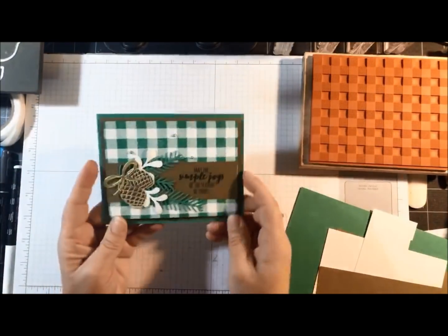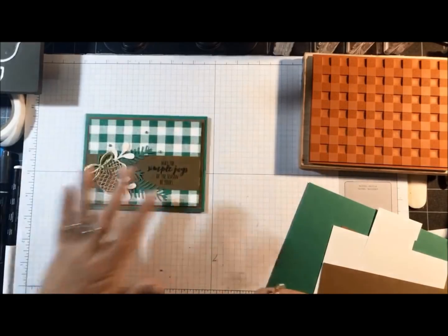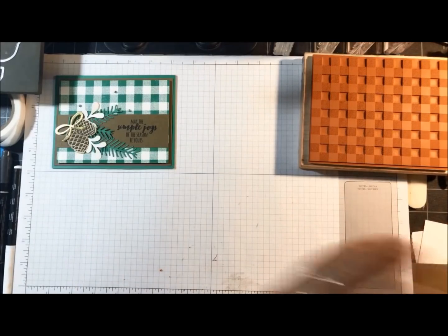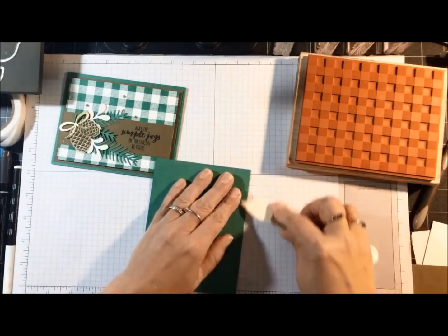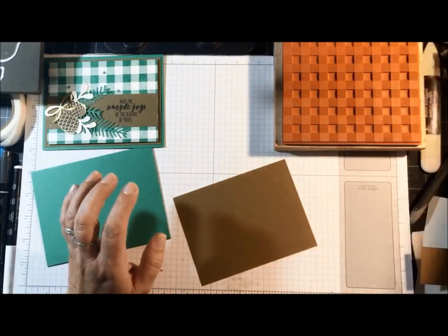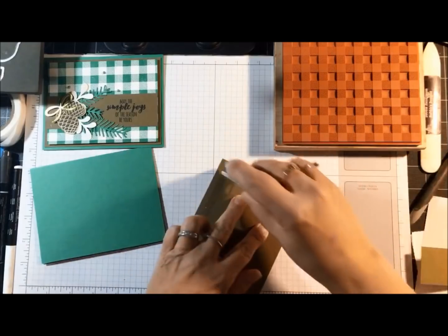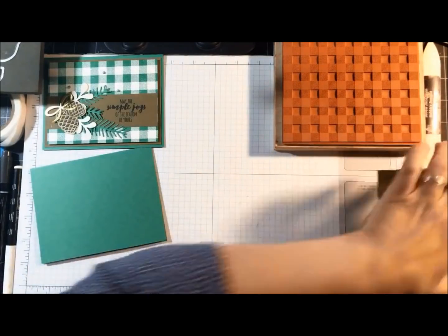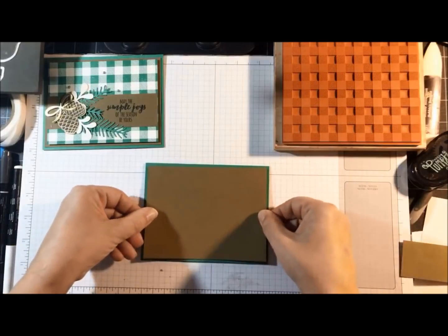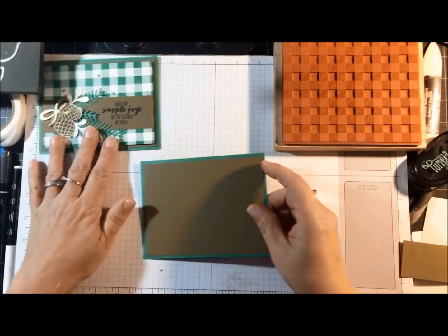On this card I'm going to be inking on white cardstock, and I'll do a couple different things as we go along. Let me fold the card base. How are you guys doing with the time change? Dave and I actually lost power last night because it was so windy, so I only got about three hours of sleep — but that's okay. I glued the soft suede layer on the Call Me Clover layer.